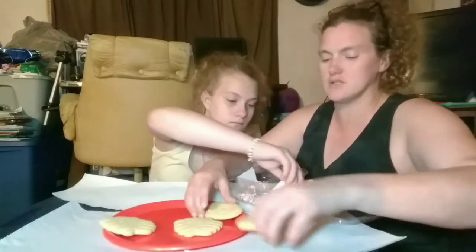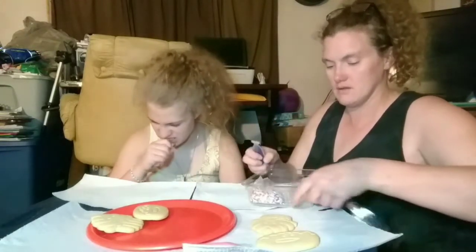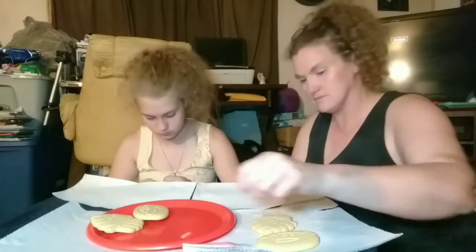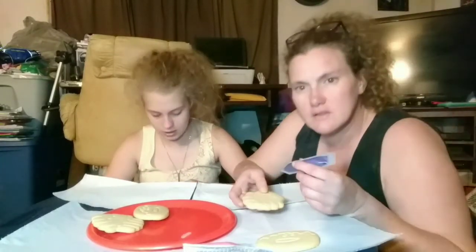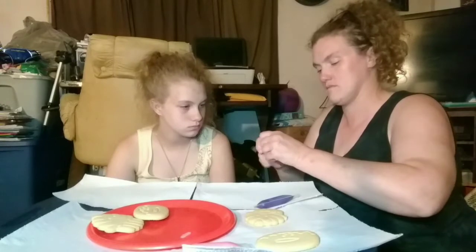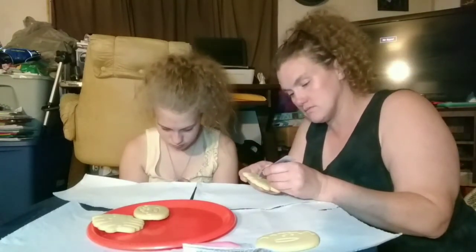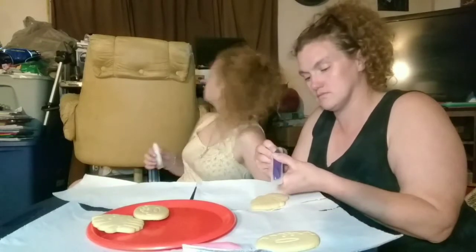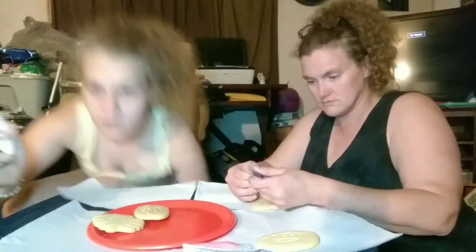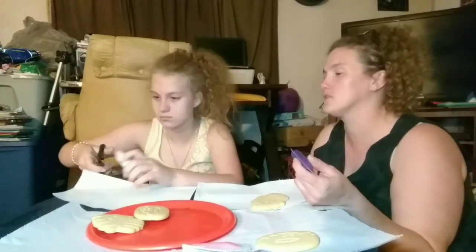So we're each going to get two cookies to work on. And instead of using your teeth, grab it and twist it — look how easy it comes off. I need scissors. I think I need scissors too — they're right behind me. You don't want to go too far down though, because you'll have too much coming out at once.